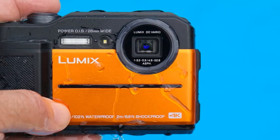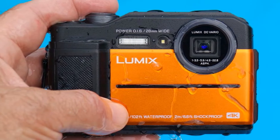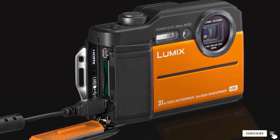If you wish to combine shooting on the ground and underwater, this model will satisfy all your needs. It can fall from a height of up to 6.6 feet, is crush-proof up to 100 kg, and working in freezing temperatures won't cause any difficulties.